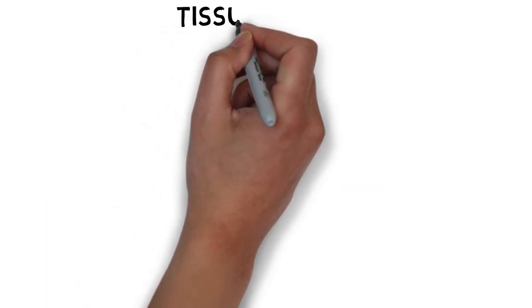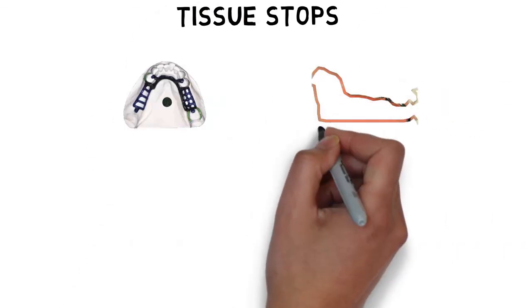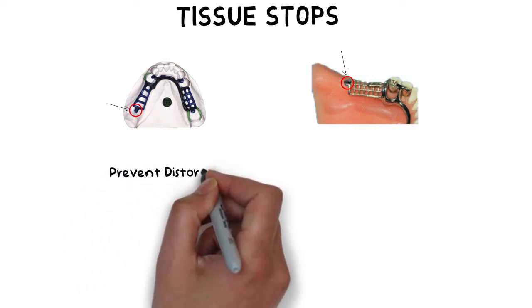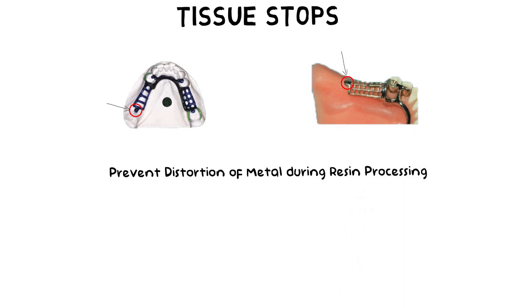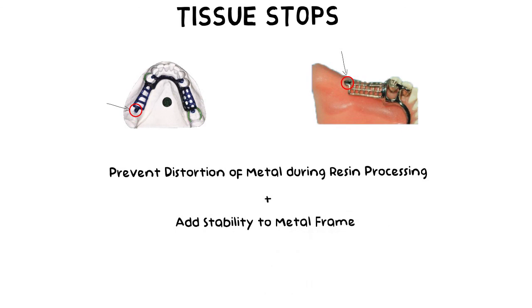One final topic of interest is tissue stops. Tissue stops are small metallic extensions on the end of the lattice framework and are an integral part of the minor connector design. These small metallic tissue stops are very useful in preventing distortion of the minor connector framework during resin processing procedures, and they also add stability to the metal frame during such procedures.